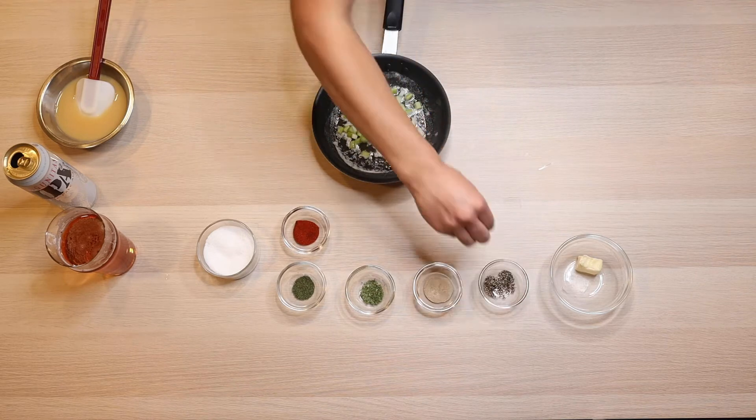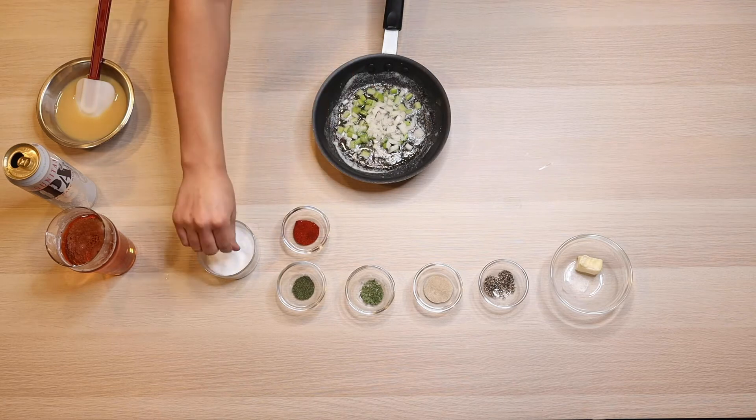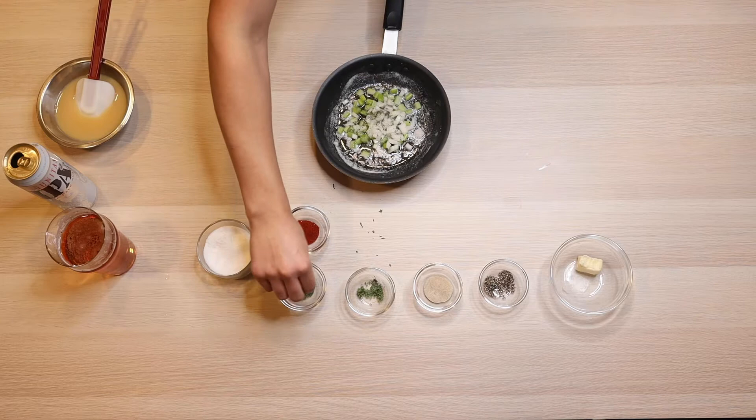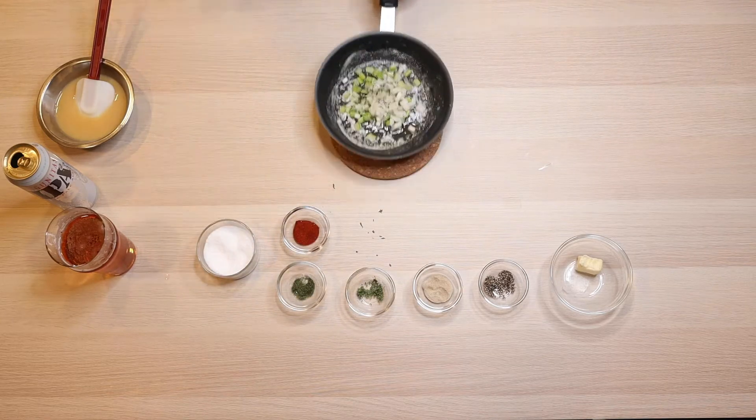From here you can go ahead and add any and all seasonings you want — extra salt, pepper, white pepper, parsley, dill. You don't want to add the paprika right now if you are going to add it. It can burn in direct heat and we really don't want burnt flavors going on right now.